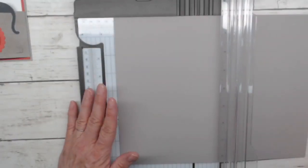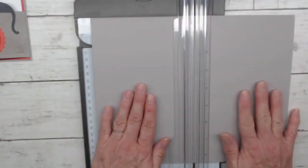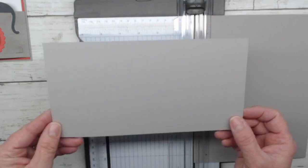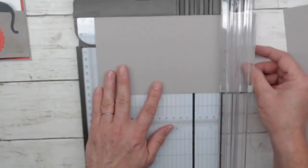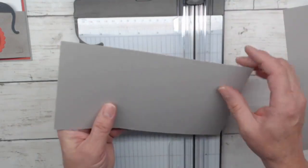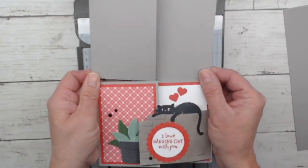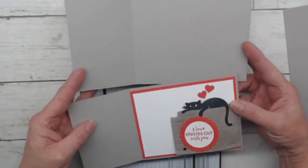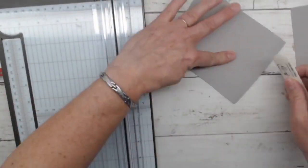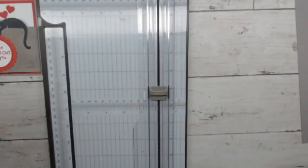First thing we're going to do is score this at five and a half, putting it in the long way. Every time I do this, I panic too, because I'm thinking this can't possibly be correct — but it actually is. When we get all done, here are the bones of our card right here. You can pause this video if you're watching later, do some of the cutting, then start it back up again. We're going to go ahead and burnish that crease and set this aside for a second.